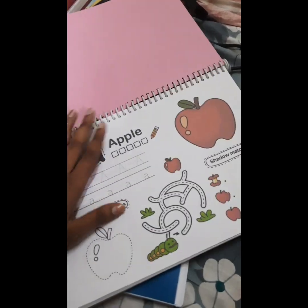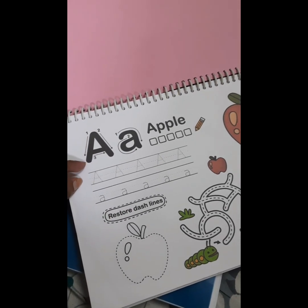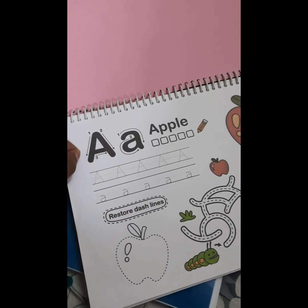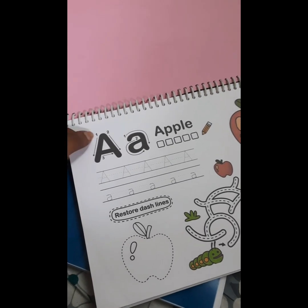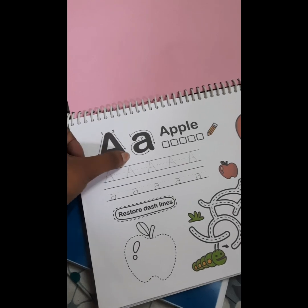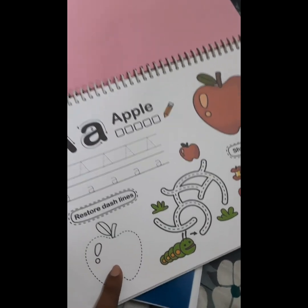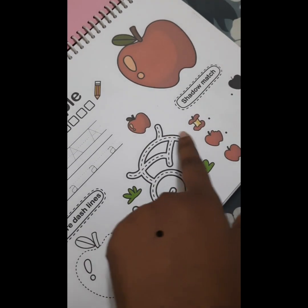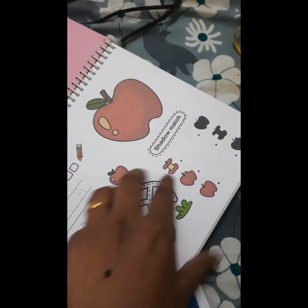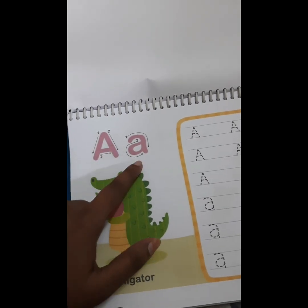To show some of the worksheets — as one parent was asking — you can see we will be teaching the alphabet, like capital letter A and small letter A. While practicing, the letter pattern and format are shown, and we make the child understand the correct writing format. This is important because later the child shouldn't need to change their writing pattern. There are also interesting activities like coloring, mazes, matching by shadows, and teaching the letter sound — for example, letter A sound is 'a' as in alligator — and the child writes the alphabets.